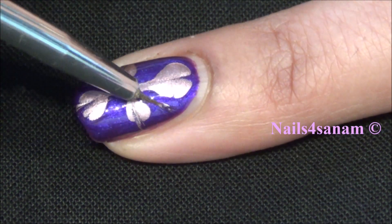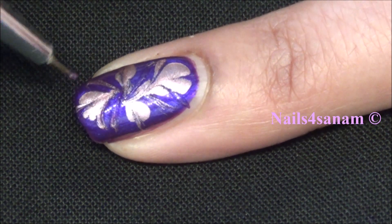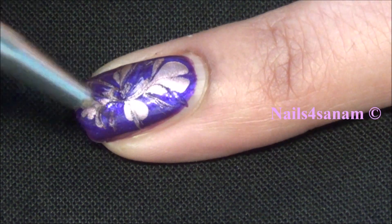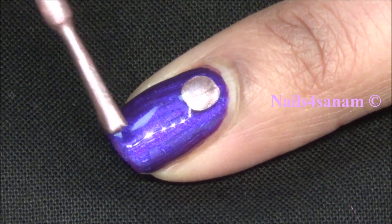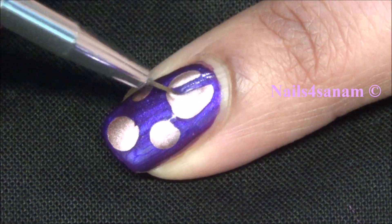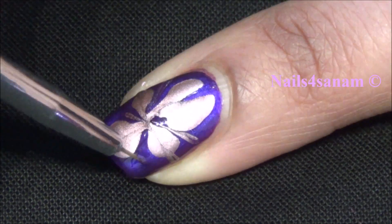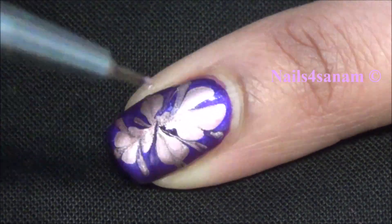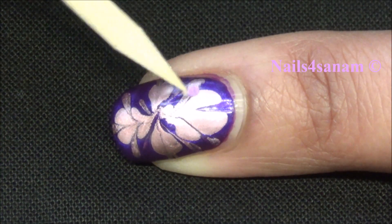That's all you need to do — pulling it in from all directions, creating a water marble effect. Let's see it one more time; it's fun! I'm just dragging it in from all directions, and here we go. It is so simple to do!